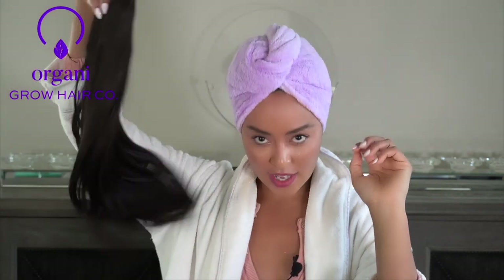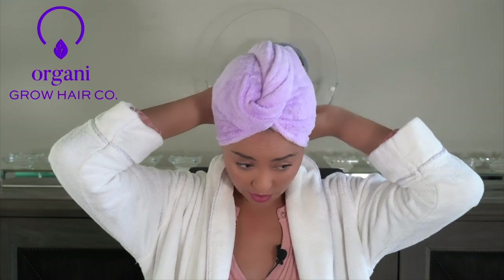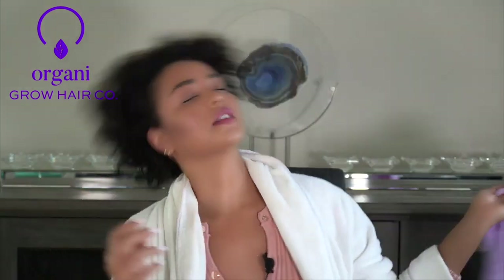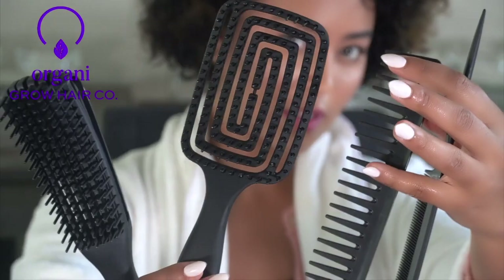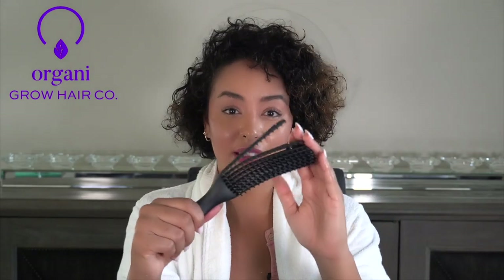Now we've done all of our glamming — now it's time to brush through this hair so that we can get it into this ponytail. So we're going to take off our little towel and get to brushing and detangling. Now that we're going to do some detangling, we are going to bust out our brush and comb set.